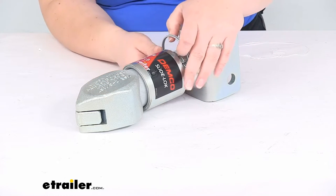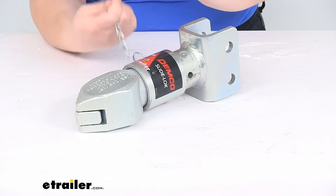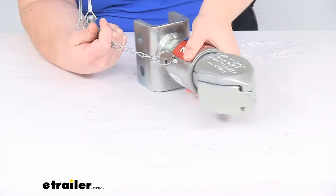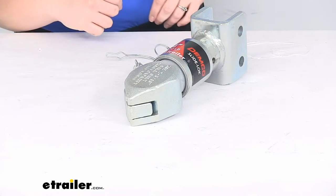To operate it you're just going to pull the pin and clip out of place. They are attached on there — there's a little spot where they're linked to the coupler so you can't lose them. That's always something I like to see.